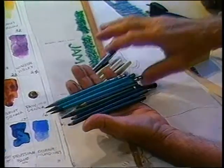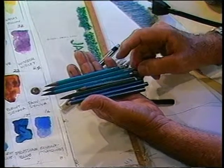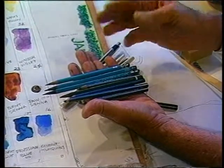Students always want to use the pencil, and I keep saying the pencil is the hardest instrument. I'll try to show you that as we go through the course today.